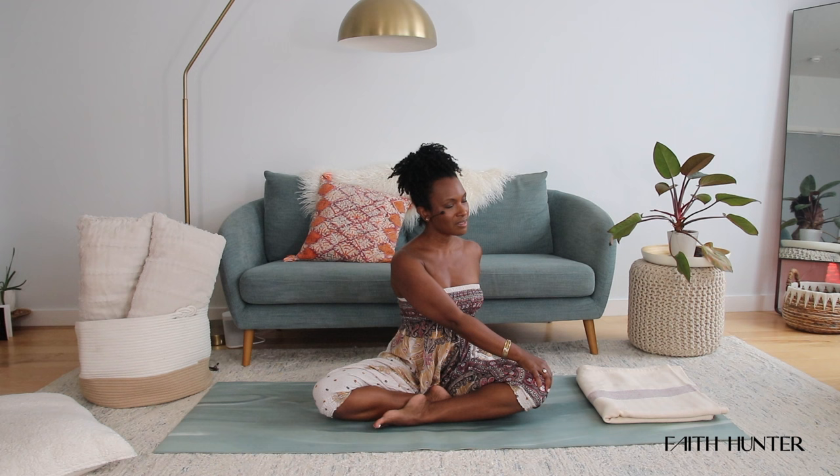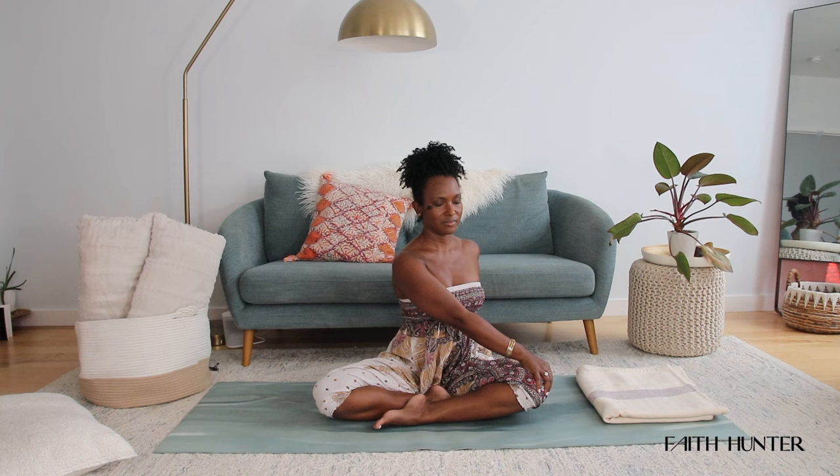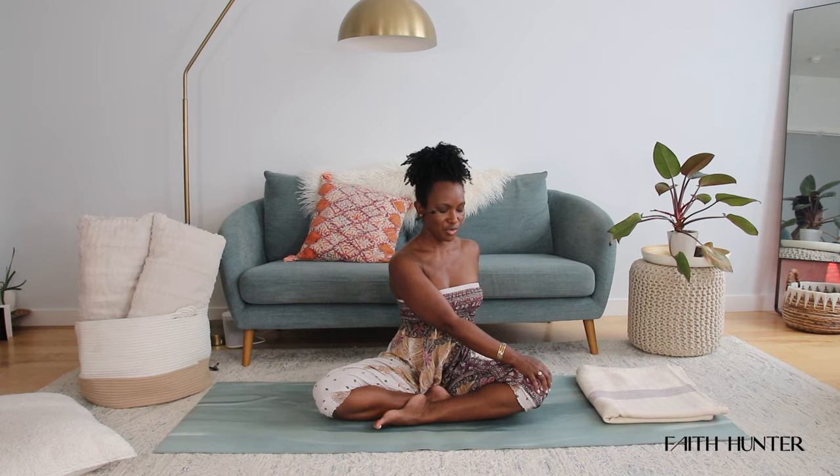Return to center. Breathe in, reach those arms high overhead, and then exhale, take your twist — strapping your left hand behind you, right hand to your knee. Let the head go wherever it feels comfortable for you. One more breath, and then bring your body back to center. Take both legs and give them a little shake.